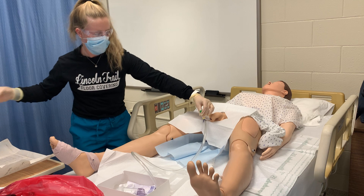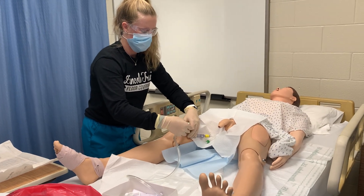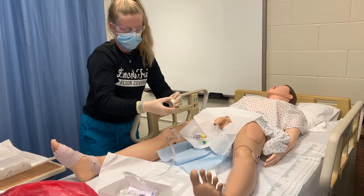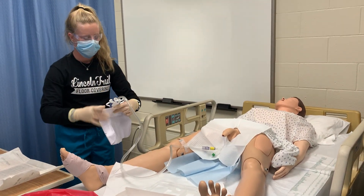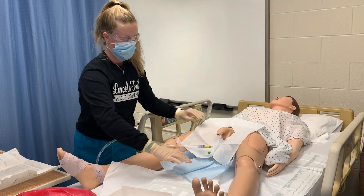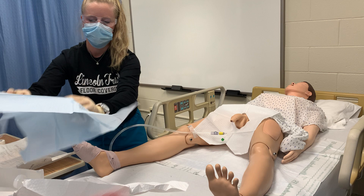Now I can break sterility and uncap the syringe. I'm going to use this tape to secure it, making sure there's a little bit of room so that if the patient stretches out his leg there's no tension or pulling. I want to make sure that this is secured. Now I can hang the bag on a non-movable part of the bed, and then move all of this supplies into my biohazard bag.